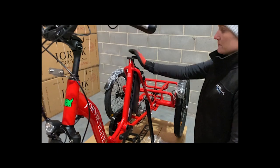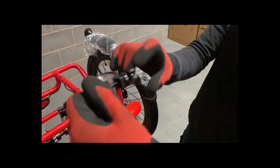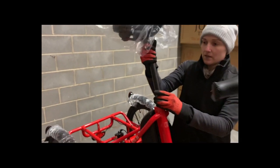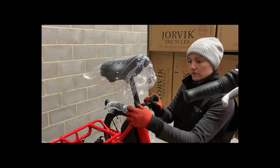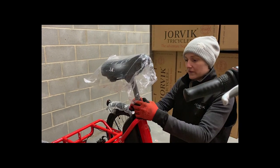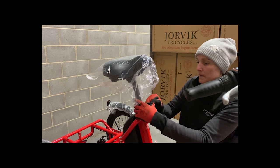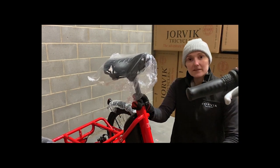When it comes to putting the seat post on, hold the circle and twist it to the front of the bike to loosen the clamp. Put your seat post — I've already greased it in here. Pop the seat post in. If it's too loose, hold the wheel and twist towards the back of the bike, and what that'll do is give you some tension. You want to have a little bit of an imprint in your hand when you close the clamp. And that's the pedals and the seat post done.